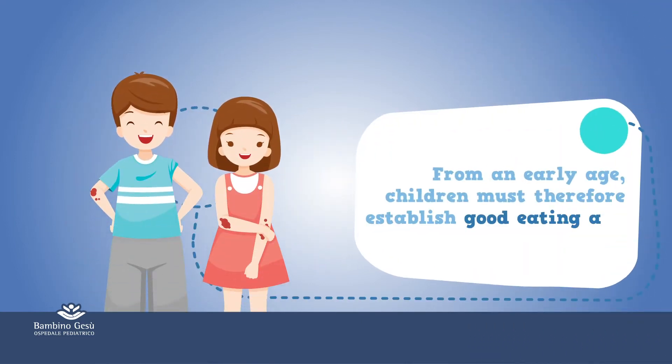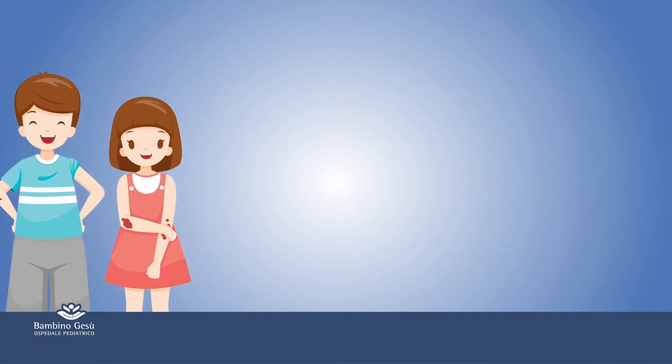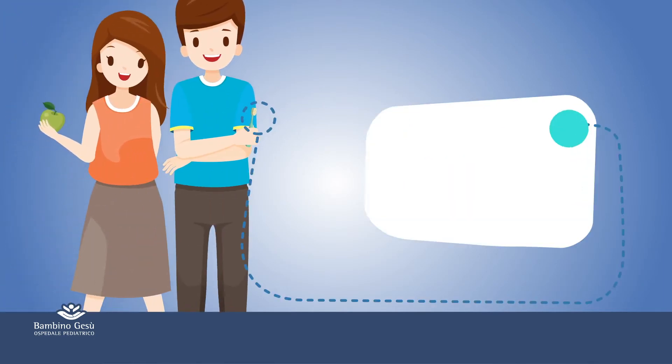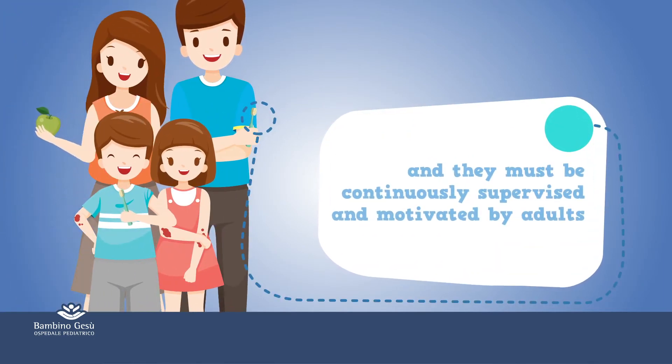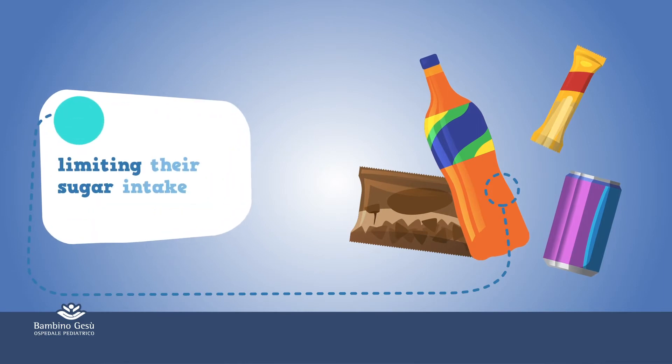From an early age, children must therefore establish good eating and oral hygiene habits, and they must be continuously supervised and motivated by adults, limiting their sugar intake.